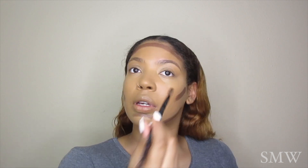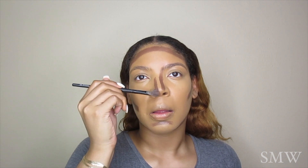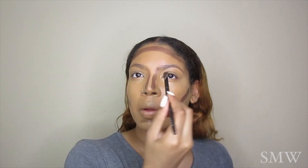Now I'm going in with my ABH cream contouring kit in the deep kit, using the shades Carob and Chocolate. Y'all know the drill — this is a holy grail and a staple of mine. If you guys would like to see a highlight and contour video, make sure you give this video a thumbs up and I'll definitely do it for you guys.